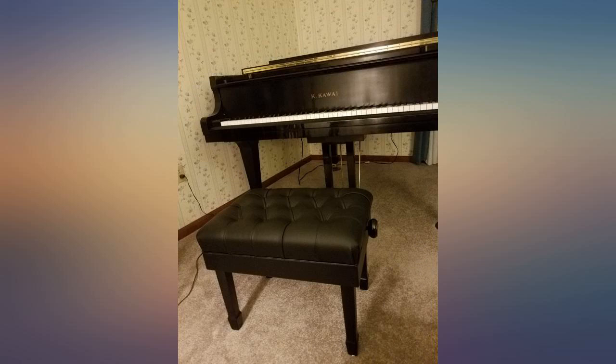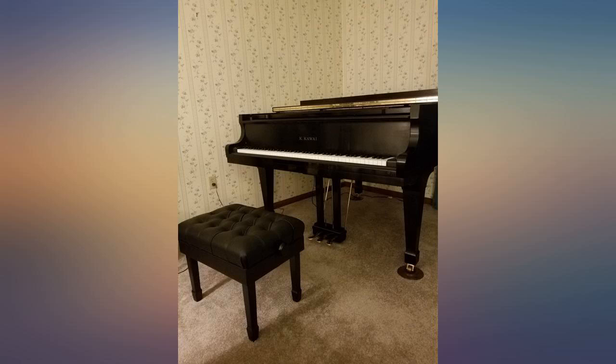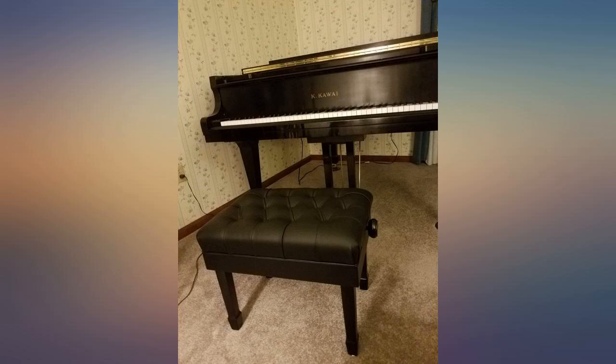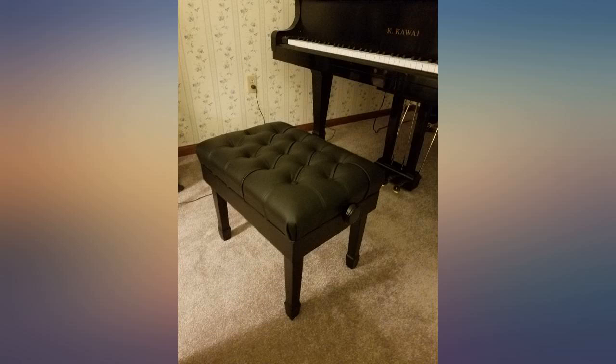Love my new bench. It is a perfect fit with my piano and it does adjust from 17 to 19.5 inches as stated in the description. The handles were really hard to turn to adjust the height, but once it got going it worked out okay.